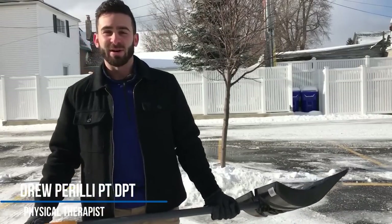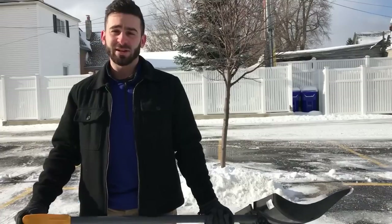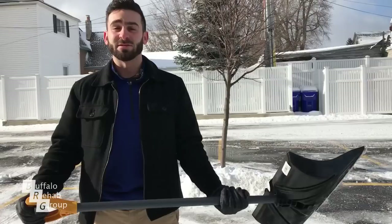This is Drew Pirelli, a physical therapist with Buffalo Rehab Group. I'm here to talk about avoiding injuries with shoveling. As you all know, it's a very popular time to be shoveling. I had to shovel myself out of my driveway this morning, so I'm going to teach you how to shovel safely.